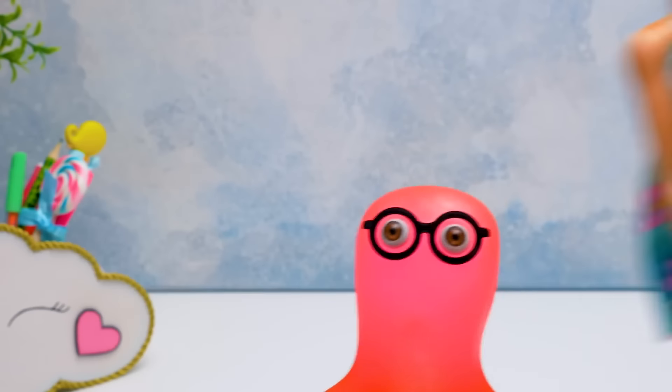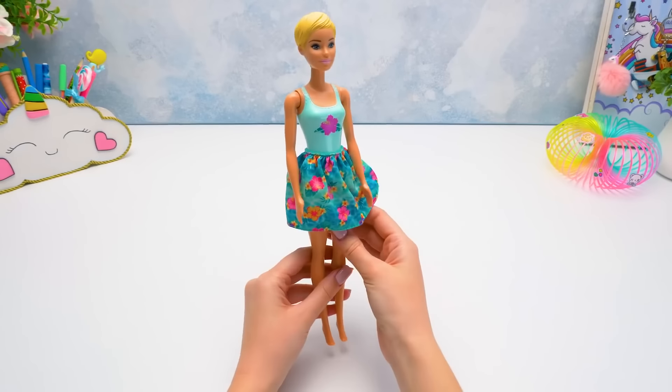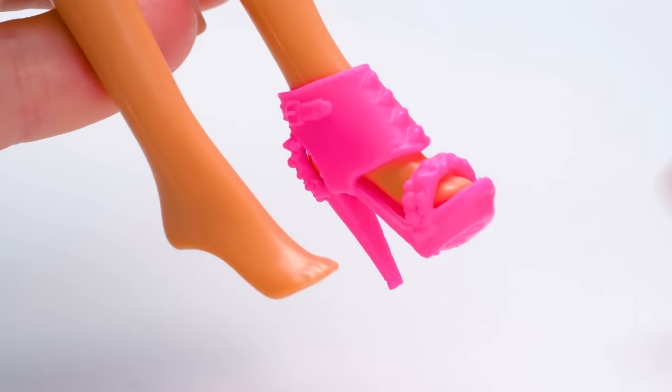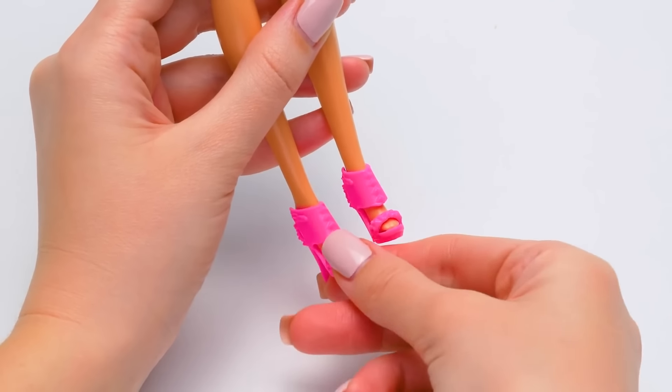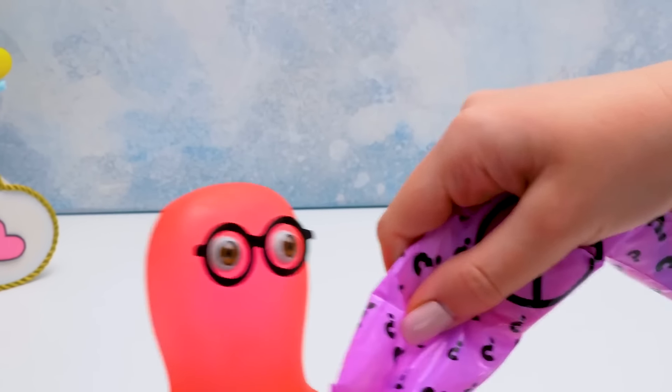Sammy, I think the dress is too small! Nice try, but it's not a dress, it's a skirt! It looks so good with her swimsuit. Let's try the shoes on! And the second foot! Ta-da! Sue, help me open this baggie! Hold tight! I'm holding it! That was fun!